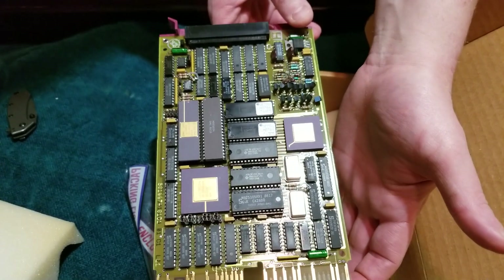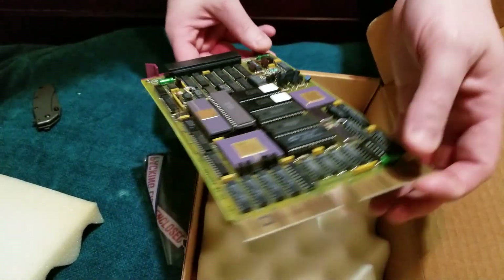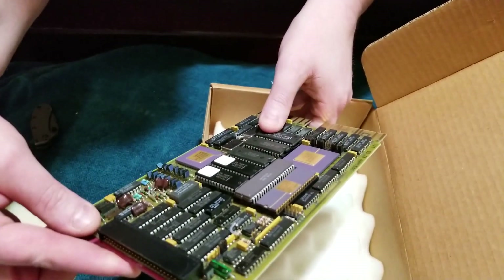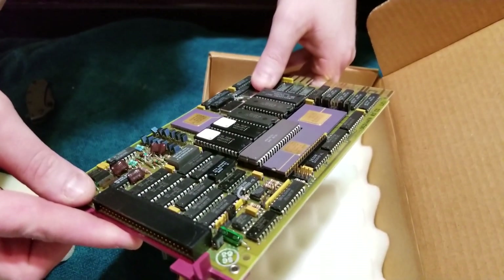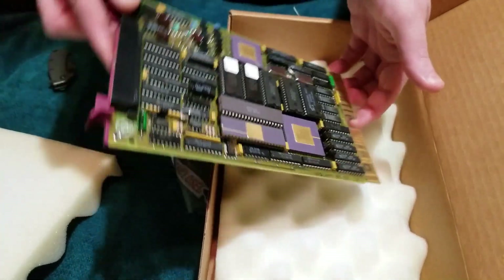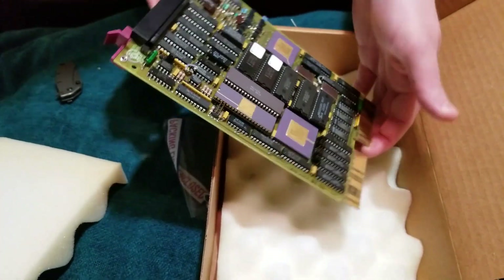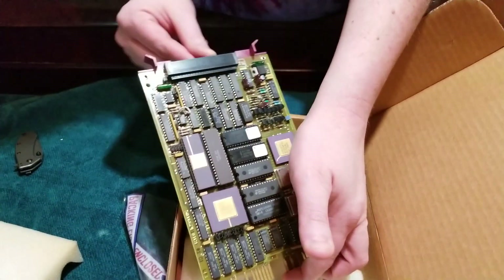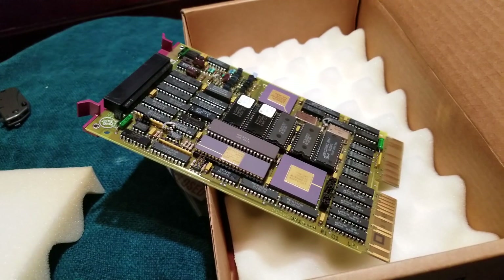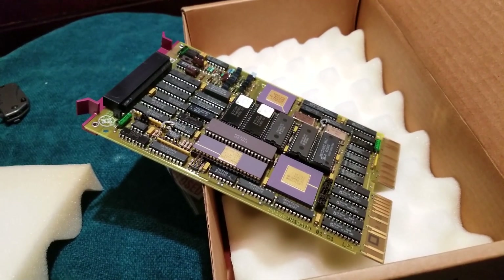Not much else in this video. We can take a look at the board there. Let's see if we can find a date code just for fun. It looks like 86 — week 17, 1986. So nice and old. I'm going to be doing one of two things with this — either a MicroVAX QBus or a PDP-11.